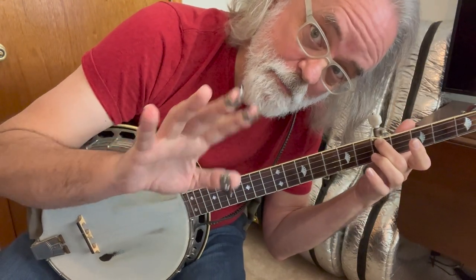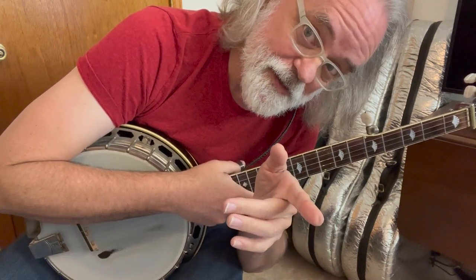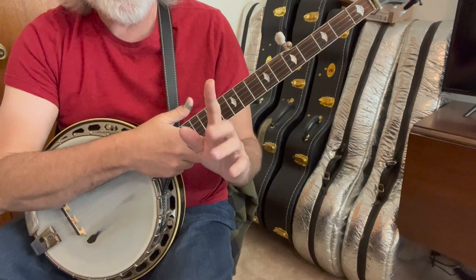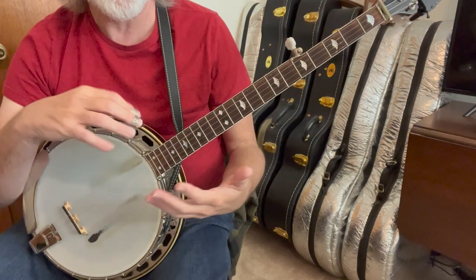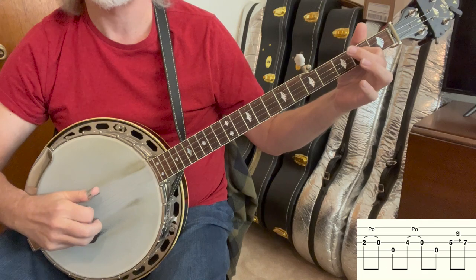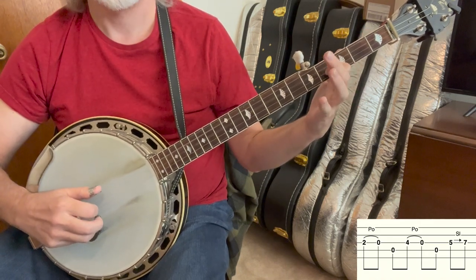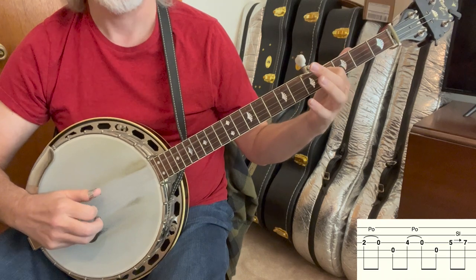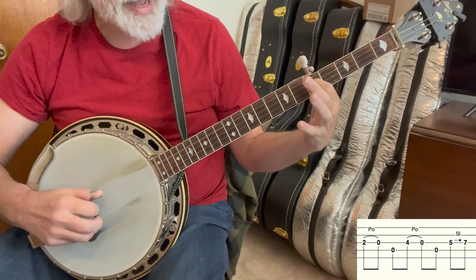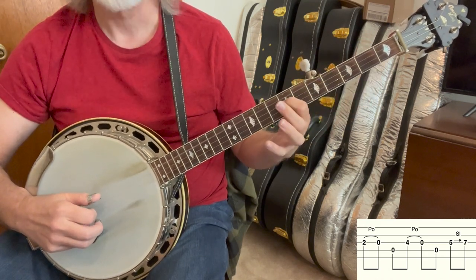And now here's a brand new lick that, when you play it, will remind you of the lick that you heard in this song on the actual recording. It's two pull-offs and a slide, but we're going to use the fourth string in between them. So we're going to do a pull-off from two, just a pull-off, then the fourth string, then pull-off, four, pull-off, four, and then we're going to slide from five to seven. That lick sounds like this, and I do it with my index.